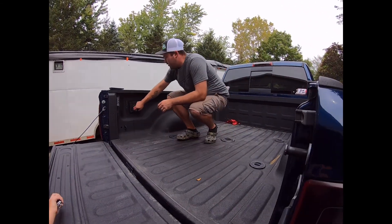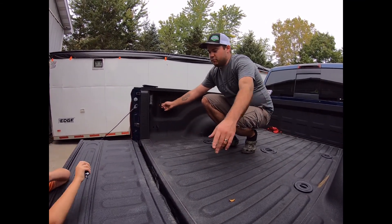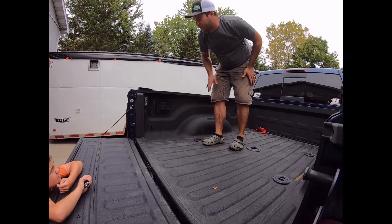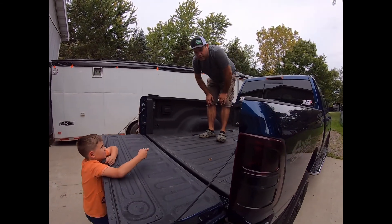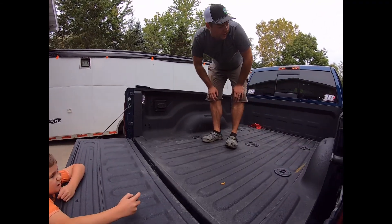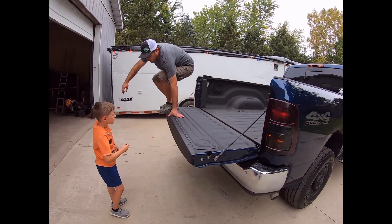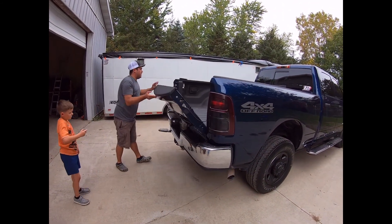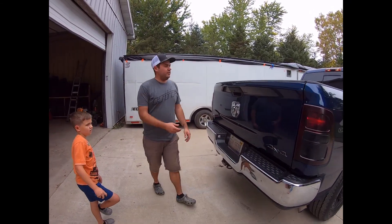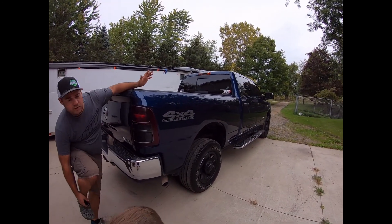It comes standard with the seven-way plug up front as well, four-way in the back, tow hooks, and truck bed lighting. If you hit the unlock button it actually lights up — they're really, really bright at night and all the inside lights light up too. One more thing I like about these trucks is the sliding rear window, which I believe comes standard with the Tradesman.